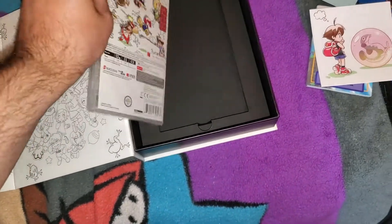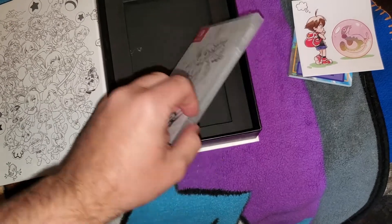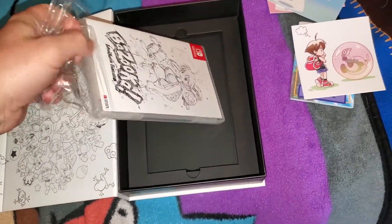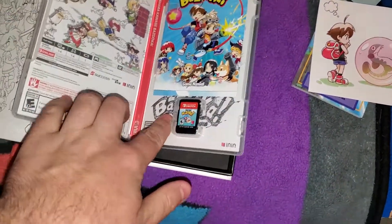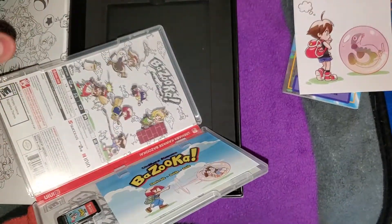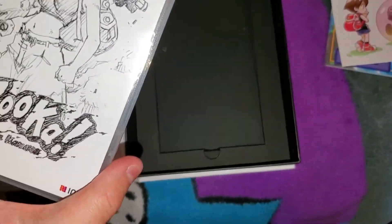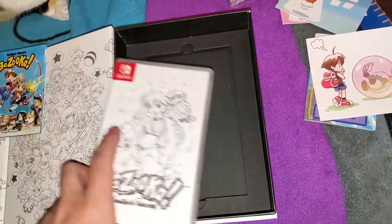Here's the game. It's pretty interesting how it's got — what's the word I'm looking for — like a sketch or something. Yeah, it's like a sketch for the box, like what they did for the collection for Sayonara Umihara Kawase Plus Plus. All right, let's see what's on the inside. Oh, it's reversible, I think. Okay, got a little guide button thing — that's cool. I don't really see the difference between the covers.